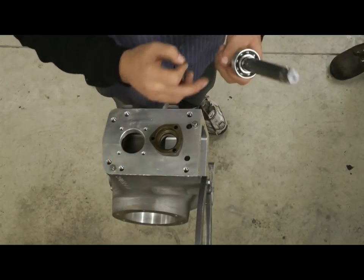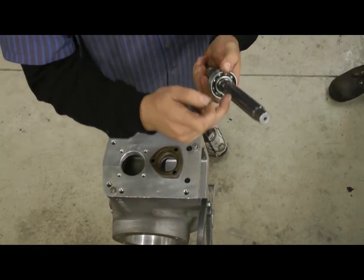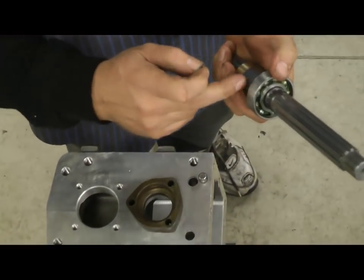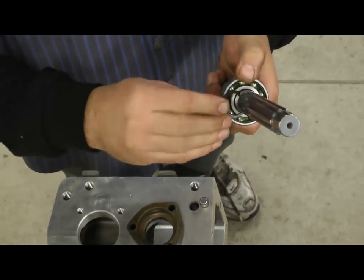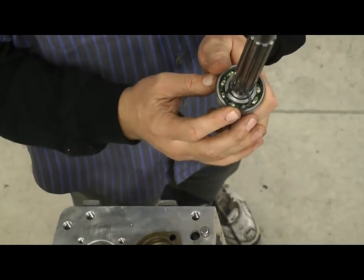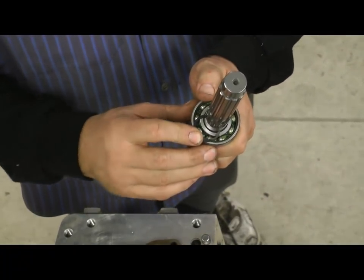The first thing you want to do is put the snap ring, press your bearing onto the top shaft from the back side opposite — otherwise they come from the front. This time you'll go from the back, put this little snap ring in right here in the groove, snap it all the way in, and then we'll drop the top shaft in next.